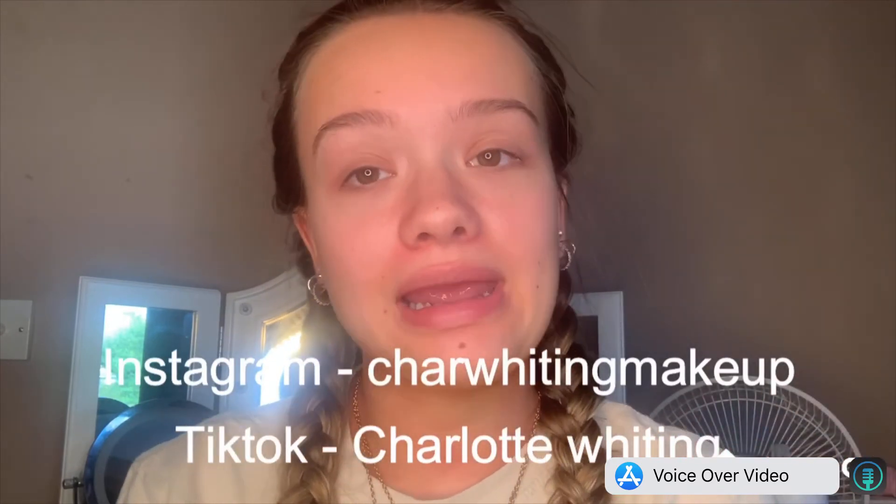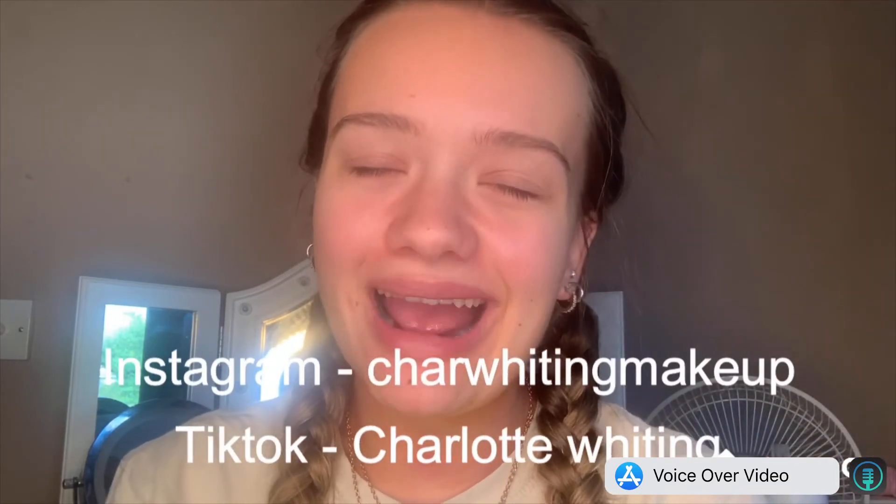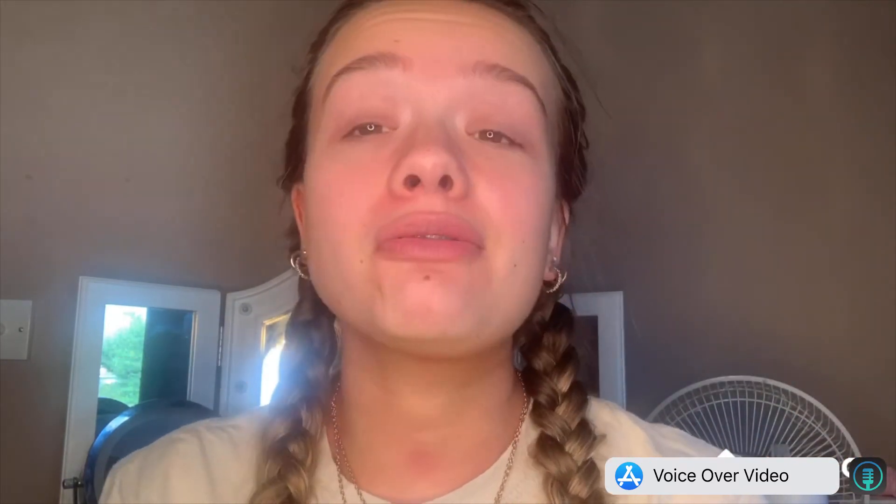And there we go, my lovelies. I hope you guys have learnt a little bit from this video and I hope that you really enjoyed watching. For editing, this is going to be my first time trying to do a voiceover, so I'm sorry if it wasn't great — still learning, still practising the editing. Follow me over on my TikTok, it is Charlotte Whiting, and follow me over on my Instagram which is Charlotte Whiting Makeup. I really hope that you guys enjoyed watching. Make sure that you subscribe, and I'll see you all later!